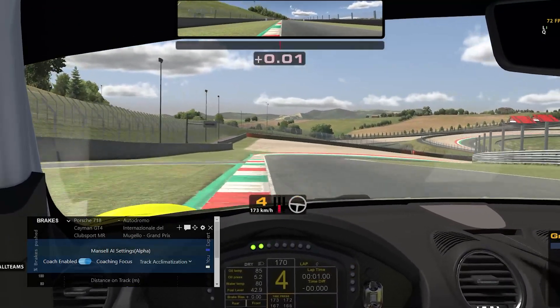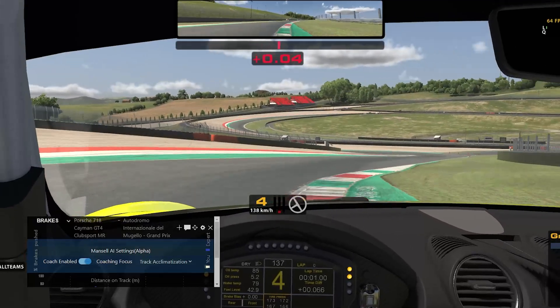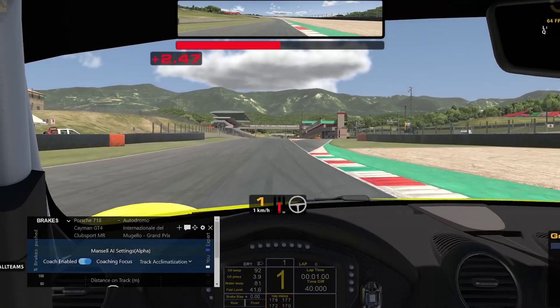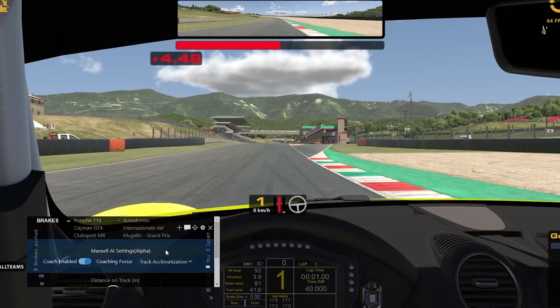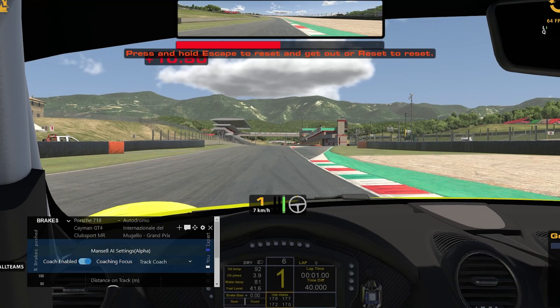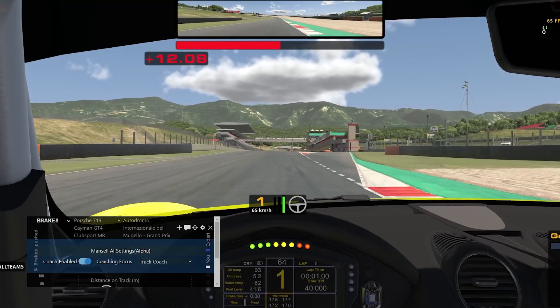Unlike the track coaching feature, this simply provides an overview of the next corner coming up. Now let's have a look at the track coaching feature. Simply toggle this in your overlay panel and start driving. You'll hear a quick welcome message from the AI coach: "Welcome back, let's get that first lap in and I'll help you start improving corner by corner."